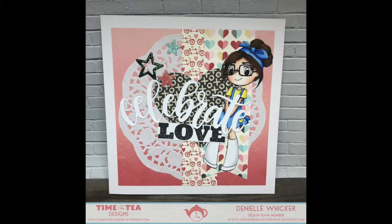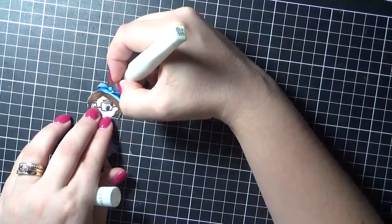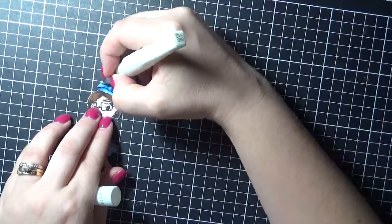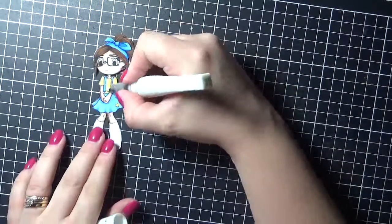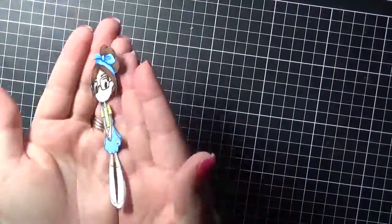Hi everyone, it's Denny here from Angel Hair Made Paper Craft. Today I am working with Time for Tea Designs and I am using Geeky Glasses. This young lady is currently in the clearance section so she will be on sale. I will have links underneath my video and on my blog post, so please go and check it out. I have already colored this image up and I will have a link to all of the Copic markers that were used on the image, again on the blog post.